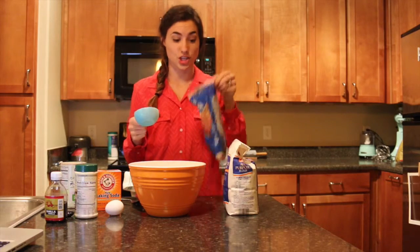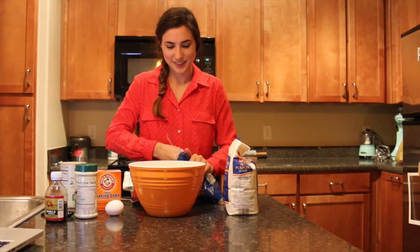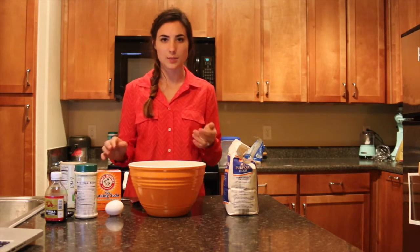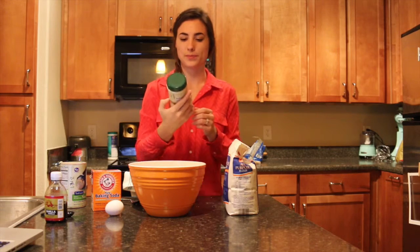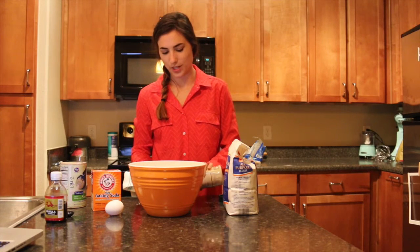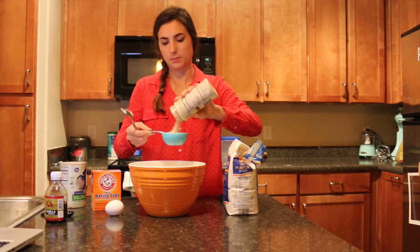Half a cup of brown sugar — I think brown sugar smells so good. And then half a cup of peanut butter. I don't have normal peanut butter, I just have the PB2 stuff, but I think it'll actually turn out fine because it tastes very similar to regular peanut butter. So I'm just going to make half a cup of PB2.